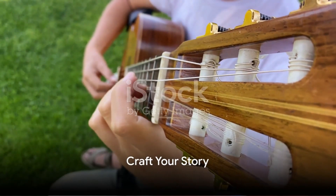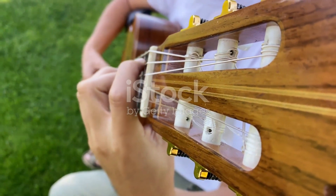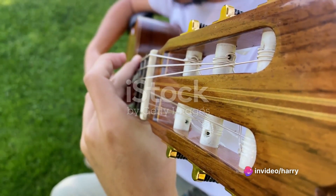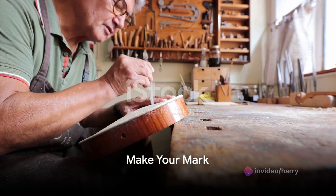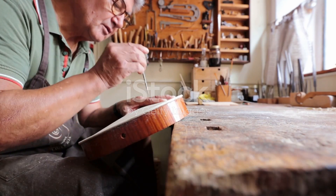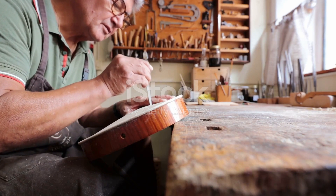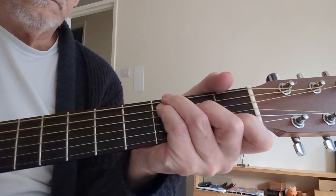So why not embark on this journey of creation? Remember, every guitar has a story. Every guitar has a soul. And the one you build will be a reflection of your own passion, creativity, and love for music. So go ahead — start your journey. Craft your story. And remember, in the words of Master Luthier C.F. Martin IV, 'The world needs more beautiful guitars, and the one you create could be the most beautiful of them all.' Your journey into luthiery awaits.